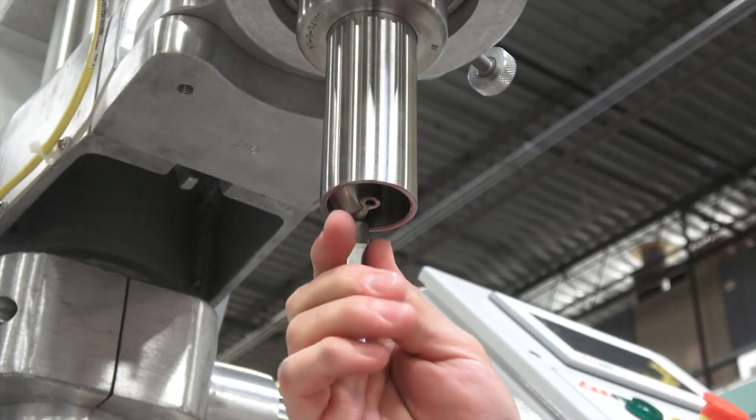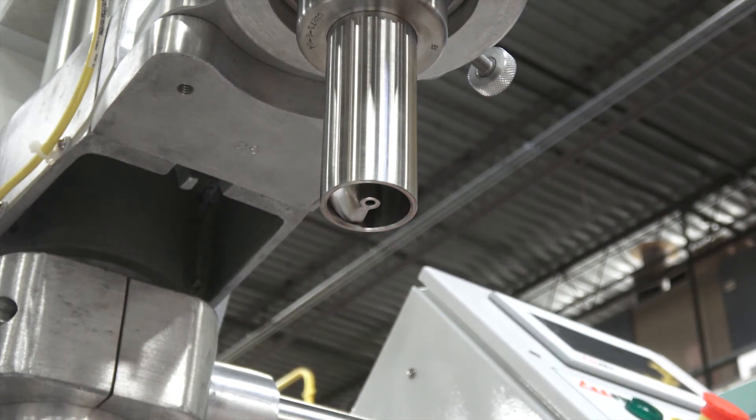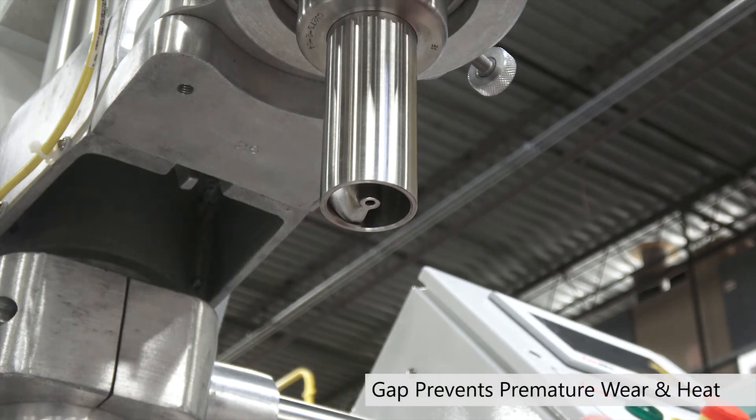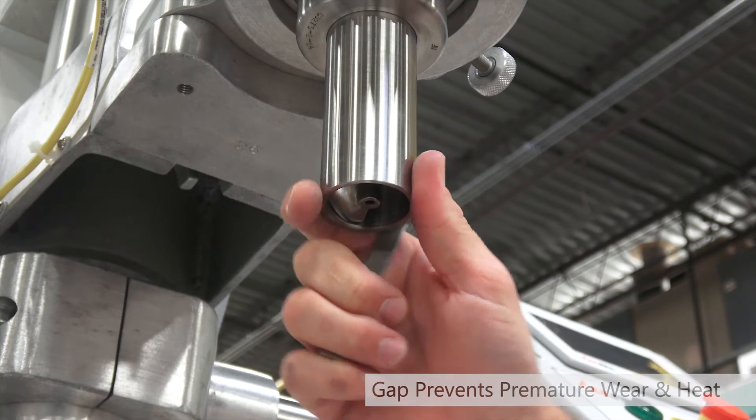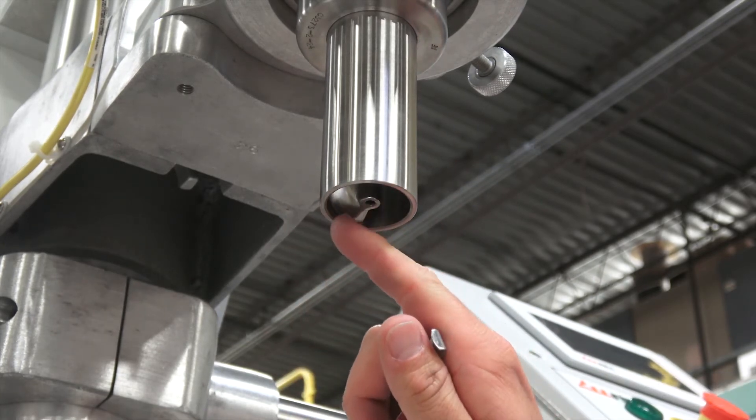Now when I pull out the auger gap gauge you'll see we have that nice 64th of an inch gap. Now that we have the proper gap between the auger and the funnel, there will be no premature wear, heat buildup, or any metal shavings that could occur if the auger was rubbing against the funnel.